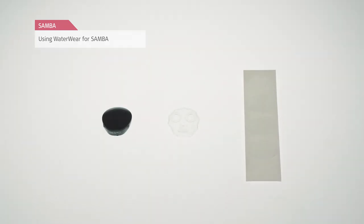Waterwear is a cover for the Samba Audio Processor that provides complete water protection. It consists of a skin and an adhesive seal tape. You can use each skin up to three times, but the adhesive seal tape needs to be replaced after each use.